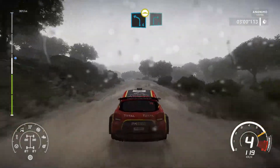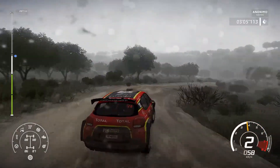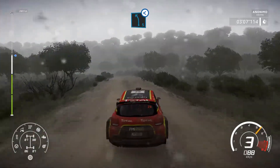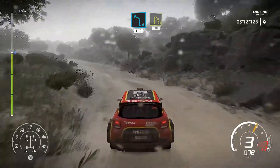Left 4, bumpy, and right 3, small cut. Left 5, short, open. Into left 4, short, 100, open hairpin, right, 80.